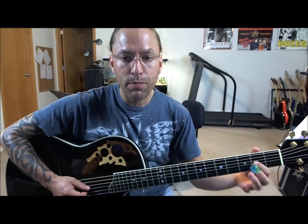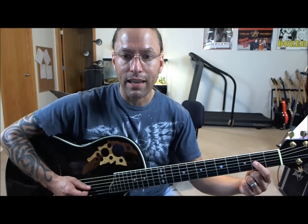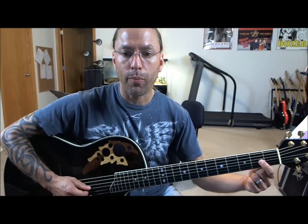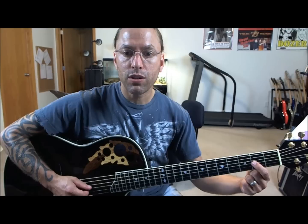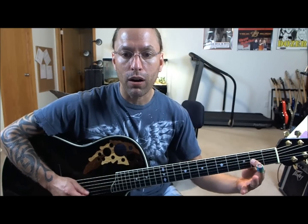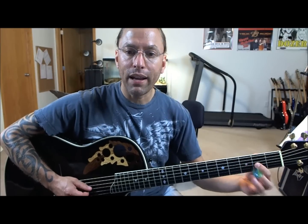You want to be in this space as close to that fret as you can. If I move back, it becomes harder and harder to press down. If I get too far, it gets all muffled. So you want to make sure you're right next to it.